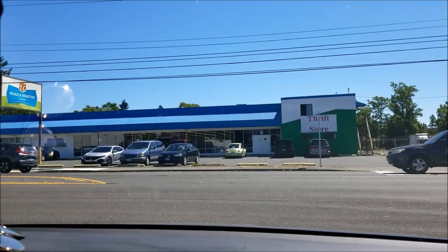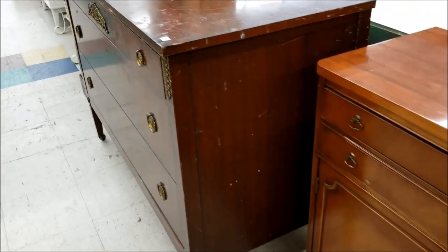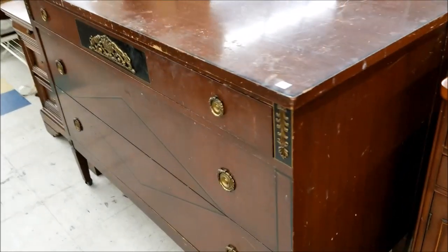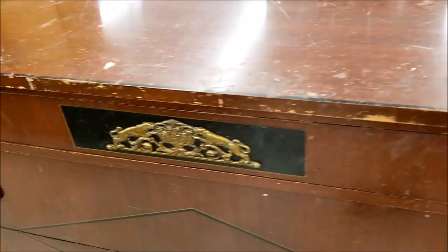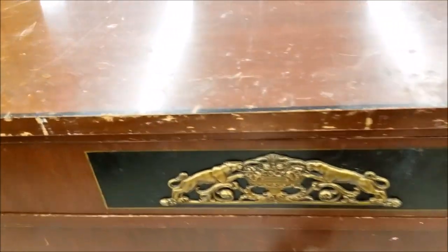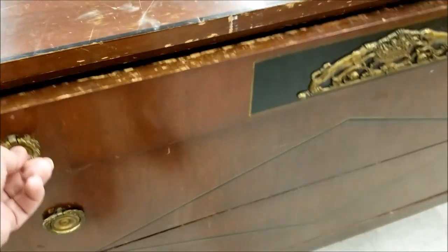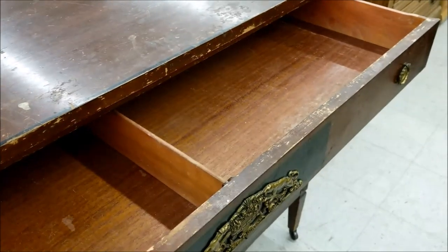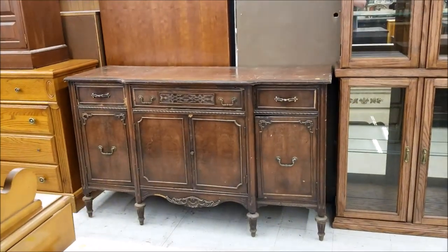My daughter wanted to try a thrift store we hadn't been to before, and based on our experiences at their other locations, my hopes weren't high, but I can't wait to go back to this store because they had such a fun selection of antiques, and they were cheap antiques. And if I had a place in my house that I could put these, or a way to haul them home, I would have been in trouble.